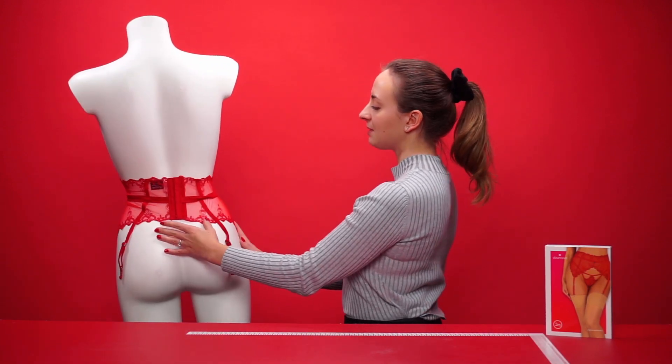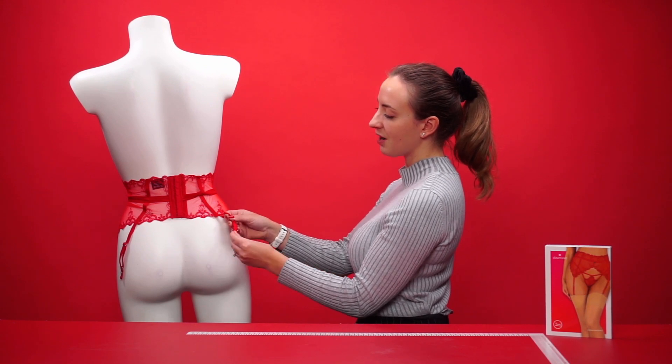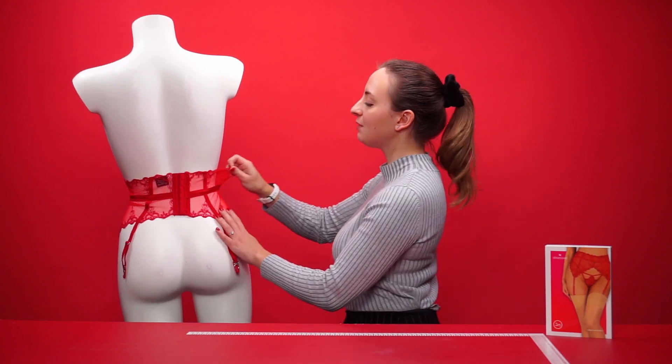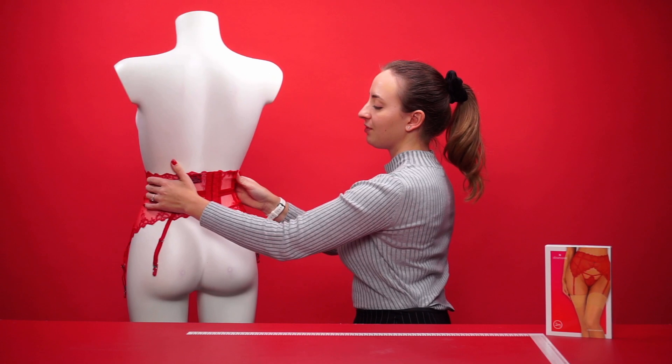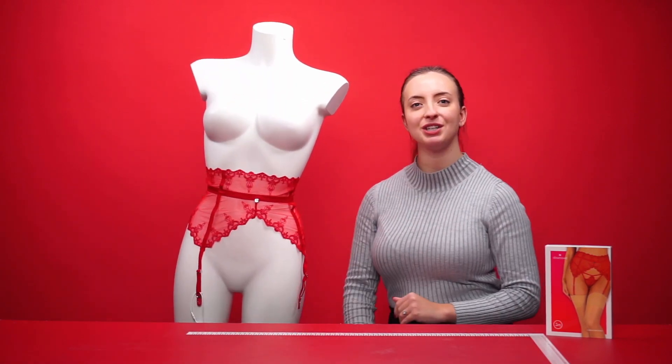If we take a look around the back of the garter belt, we can see there are two more adjustable fasteners and a large clip to help with fitting as well. The material itself also feels quite stretchy and elasticated for a more comfortable fit.